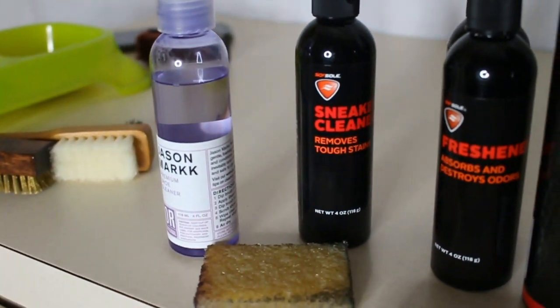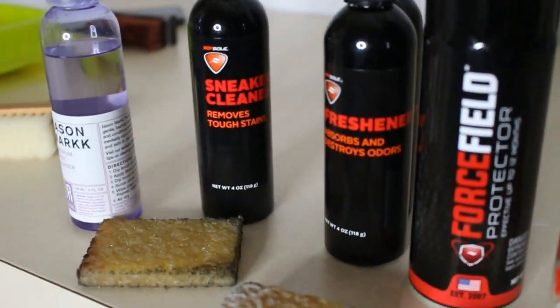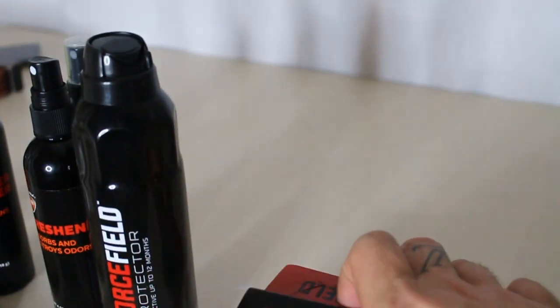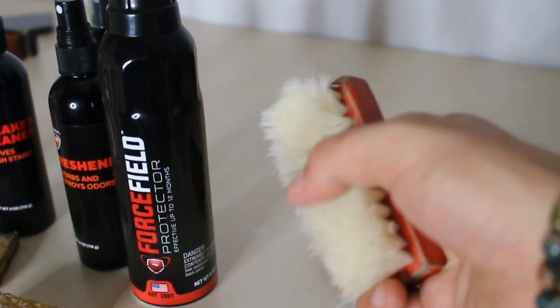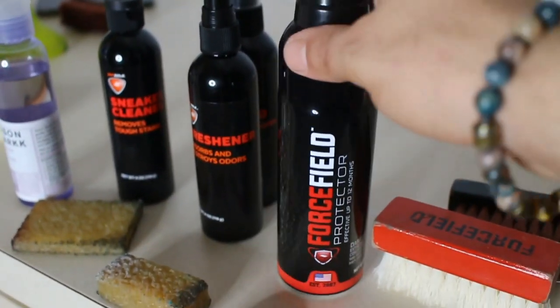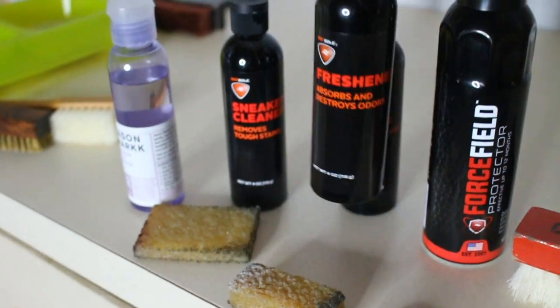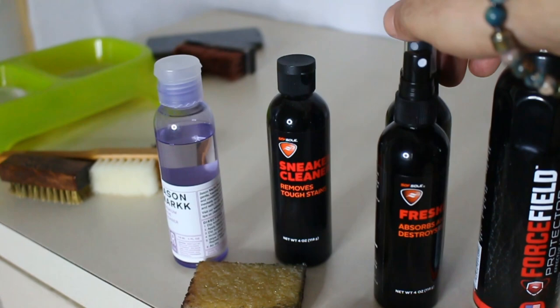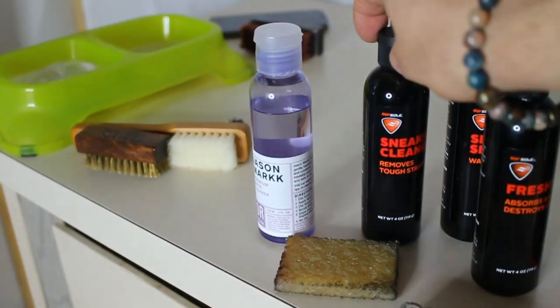Just giving you a quick glimpse of some of the products we'll be using. I got some Jason Mark Cleaner, some suede erasers, different textured brushes. The brown one is more of a premium brush for suede and nubuck. The nylon brush is more of an all-purpose brush. I got the waterproofer, the protectant like Crept Protect. The odor eater basically just freshens up the inside of your shoe. Got to keep the inside fresh — don't want some stinking kicks.